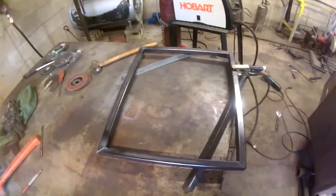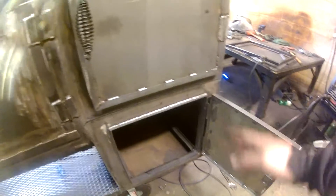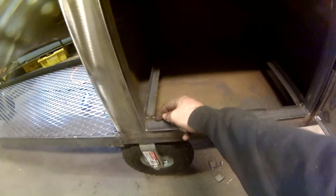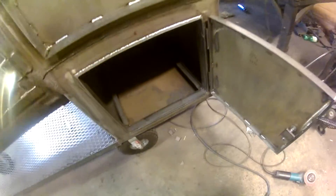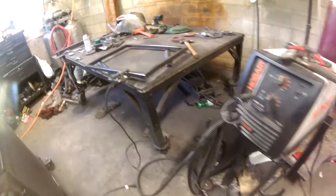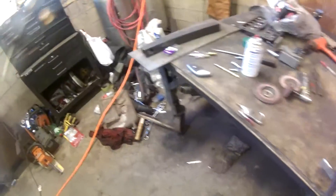I got the frame tacked together for my charcoal basket. It's going to be 17 and a quarter wide, 22 and a half inches deep, which brings it just inside the angle. I'll make it so it slides in and out. I'm going to put some angle coming up and over the top so it grabs and you can basically leave it out to get it going if you'd like. I wanted to be able to slide it in and out so it's easy to clean.